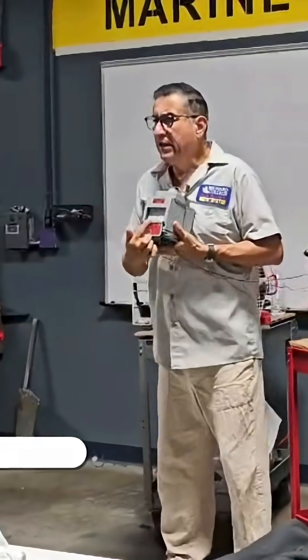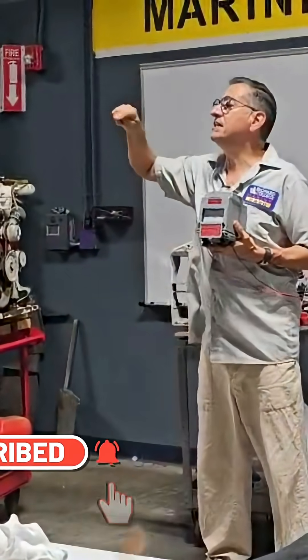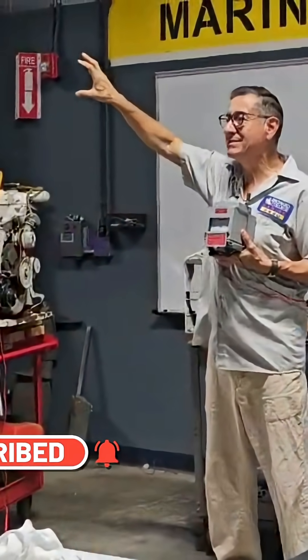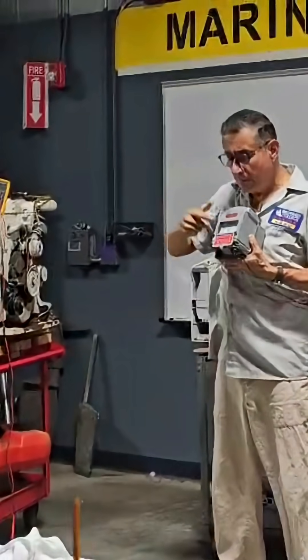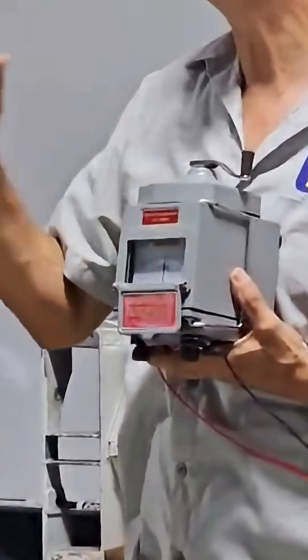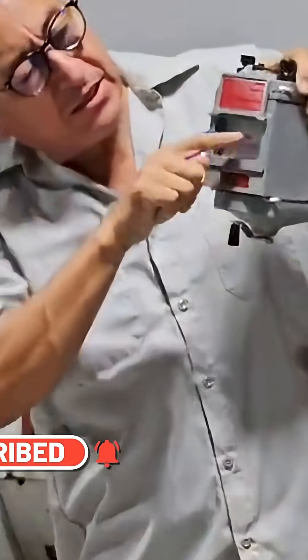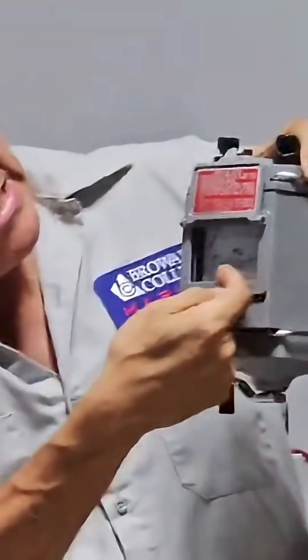Let me explain something. The needle is moving in this direction to infinite — too much resistance. That's good. If the needle is going here to zero, it's because there's no resistance — the winding is not good. Here is infinite, infinite is over there, and zero is here.